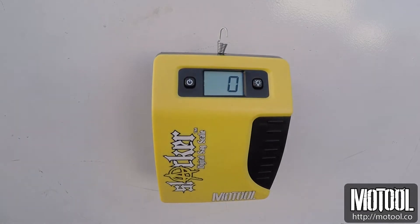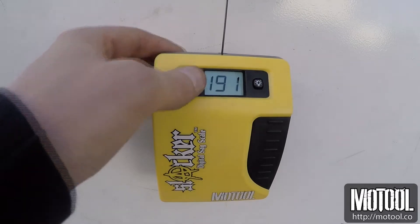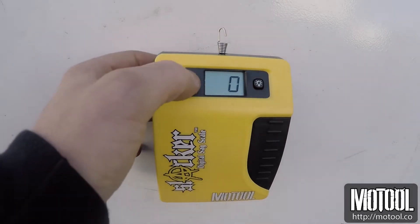To turn Slacker on, push the power button on the left. Double dashes means you are past the 199mm reading range. To reset it to zero, press the power button. To turn it off, hold the power button for 5 seconds, or it will power off automatically after 5 minutes.